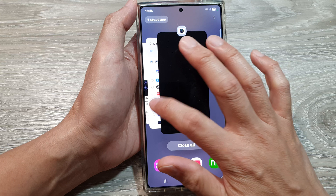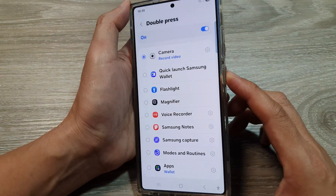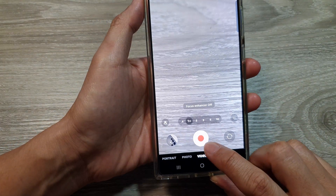If we go back into settings and change it to record video, then if I double press, the camera will quickly launch in video mode.